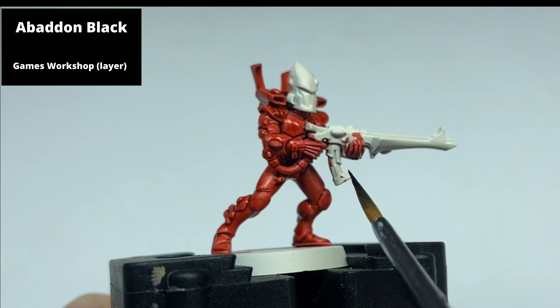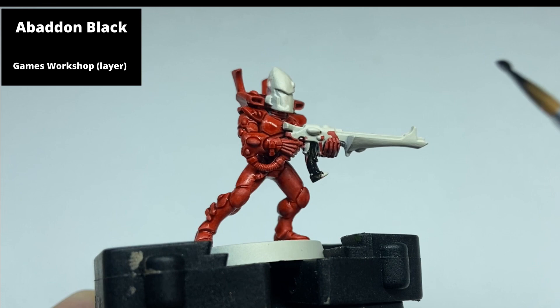Paint all of the black areas — so the gun, the cabling, and the face part of the helmet — with Abaddon Black.